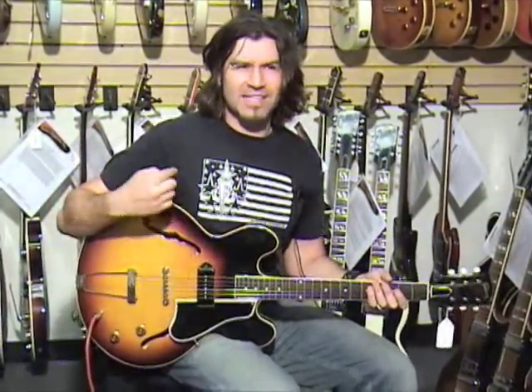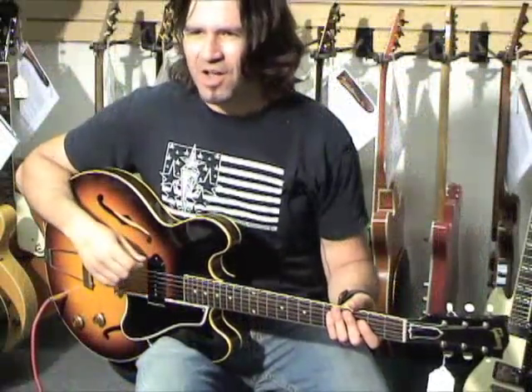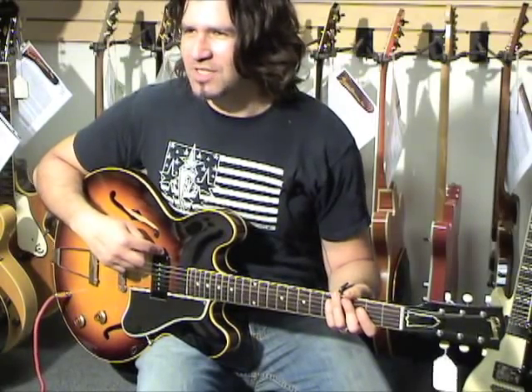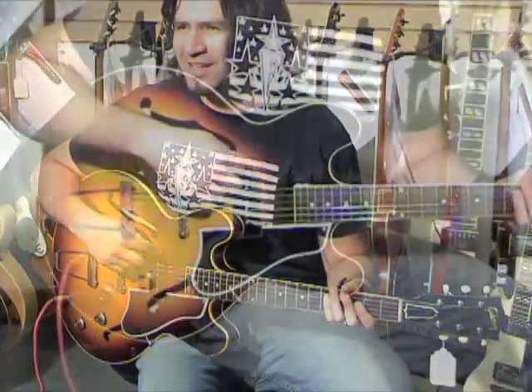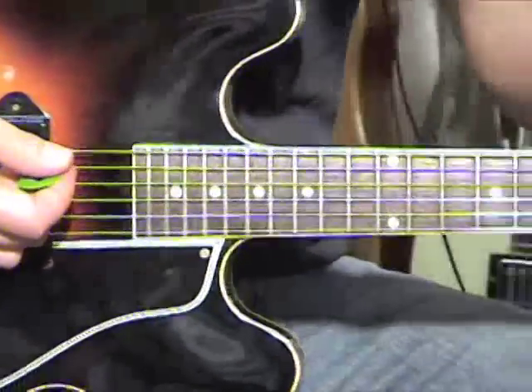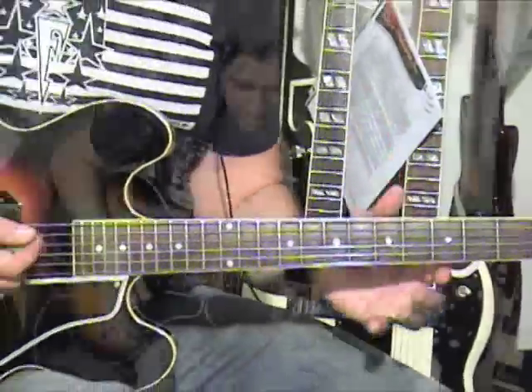And today, this is the 1960 — January 1960, let's get really specific — ES-330T. One hot, super hot P90 pickup in the middle. This reads at 8.99k, people. Hot. 59 neck, even though it's a 1960. Early 1960, right? So that explains the 59 neck, if you think of it that way. This has an awesome neck.